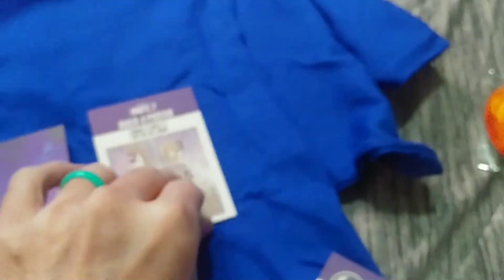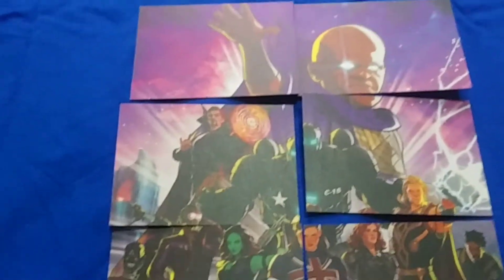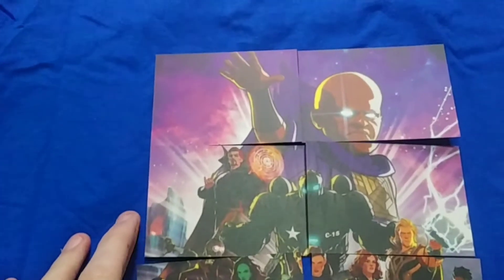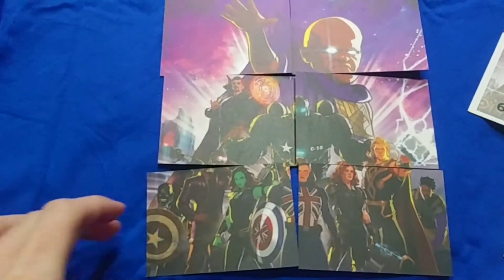In all actuality it is a six-piece poster. Two of the cards — one is just the checklist and one tells you how to put the puzzle together. Pieces two, three, four, five, six, and seven. And that is what they look like when you put them together.